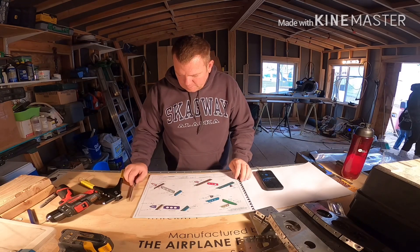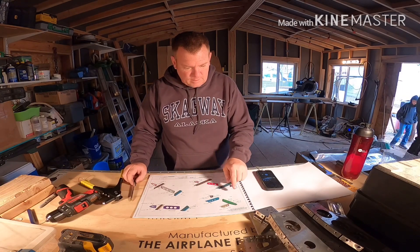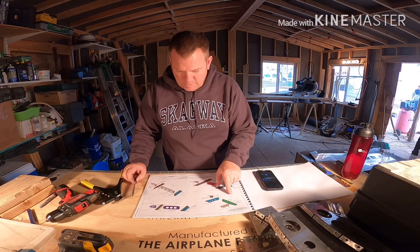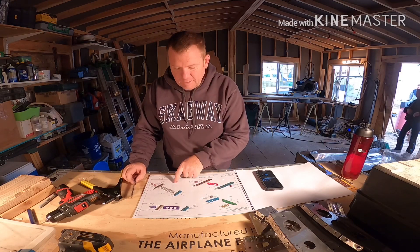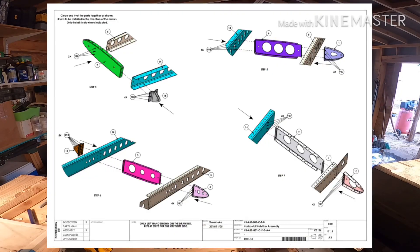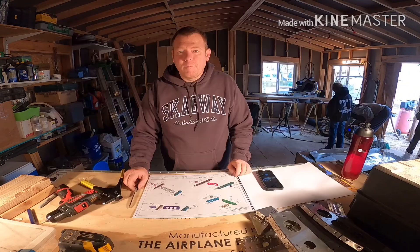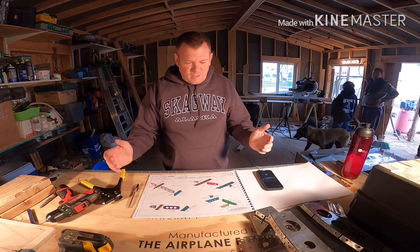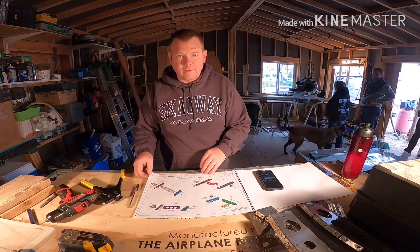We're working on combining steps four, five, six, and seven all into one video. We're gonna cleco and rivet together all of the horizontal stabilizer ribs to the two spars — the front and rear spar. We'll go ahead and cleco it all together first, check everything, and then we'll go ahead and rivet it together.